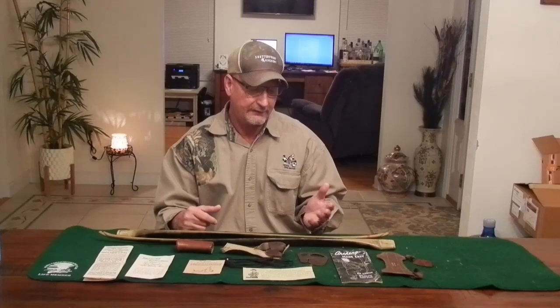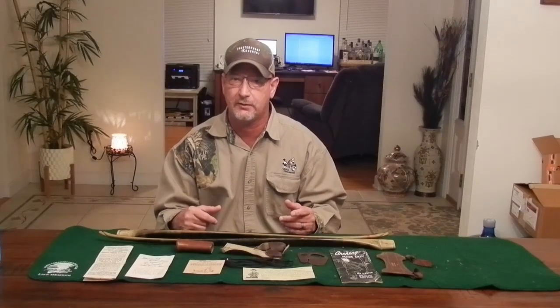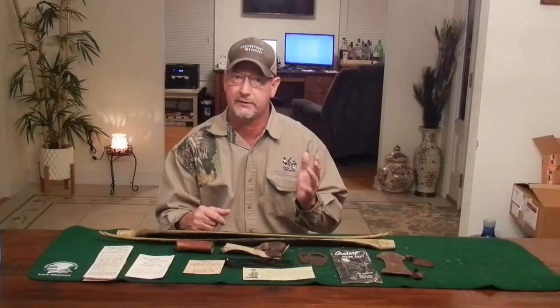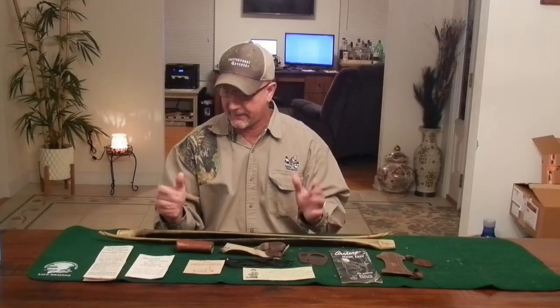I do a lot of bow reviews, and I've got some gun reviews coming up too. A lot of guys have been asking for gun reviews. I've got a review on a Model 686 Smith & Wesson three-inch coming up, a lightweight Commander, and also a black powder rifle. So be sure to look for those. Now let's talk about what I have here.